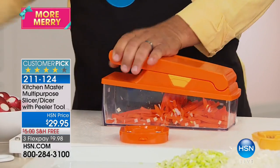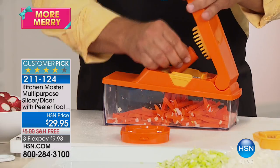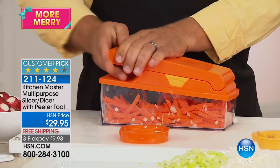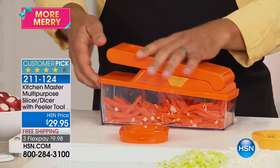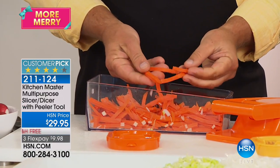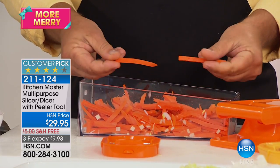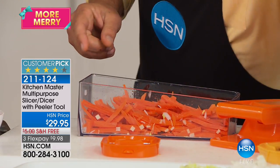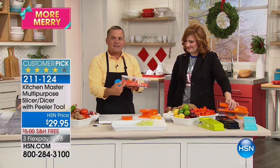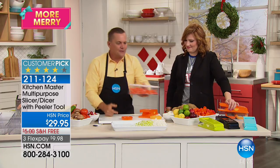Now you can julienne carrot sticks for stir fries, or for a vegetable tray with sour cream or avocado dip. All you do is press down and you get perfect carrot sticks for stir fries, salads, or a dip tray. You can make a whole bowl of these, add a little water, pop the lid on, put it in the fridge — the kids have a nice healthy afternoon snack when they come home from school.